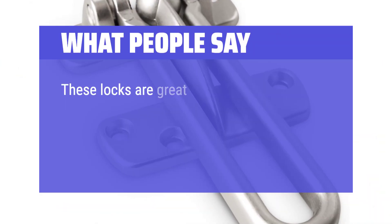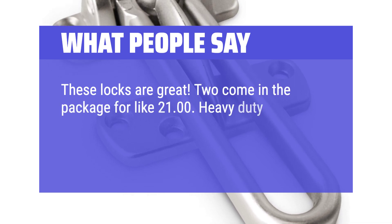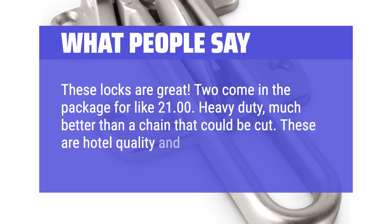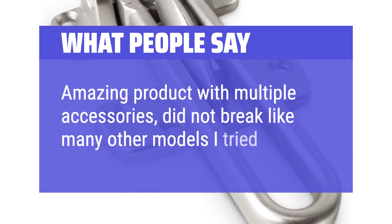These locks are great. Two come in the package for like $21.00. Heavy duty, much better than a chain that could be cut. These are hotel quality and easy to install. Amazing product with multiple accessories, did not break like many other models I tried.